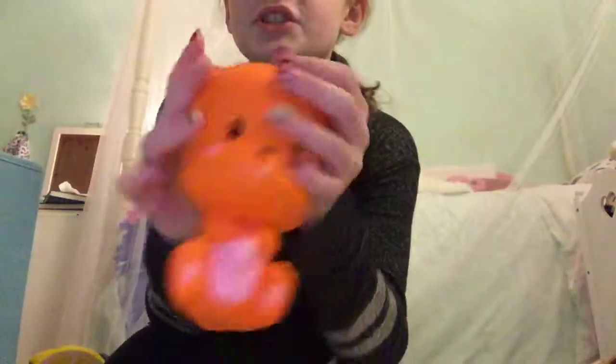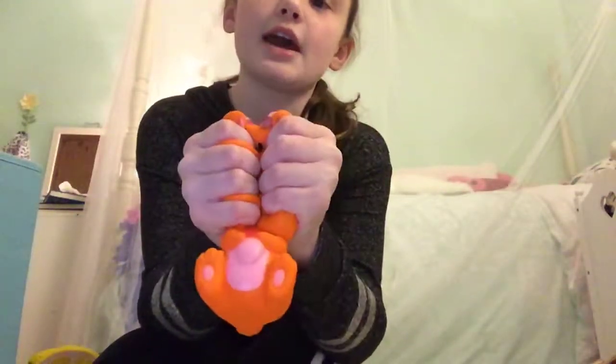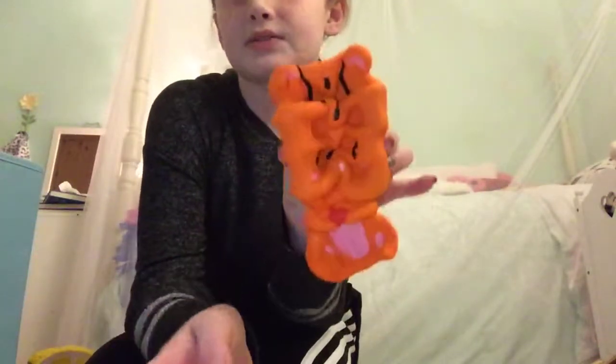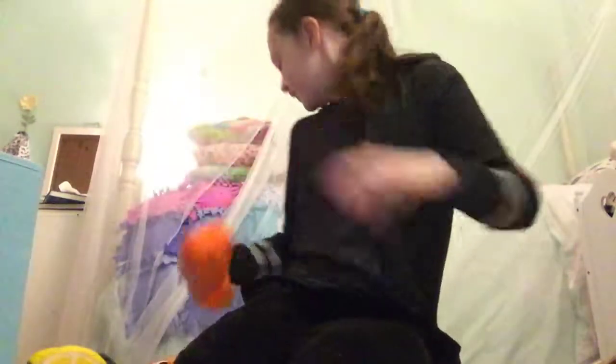Last but not least, I have this orange chipmunk, which is an Ibloom squishy. It's really slow-rising. So these are all my squishies together — I love squishies.